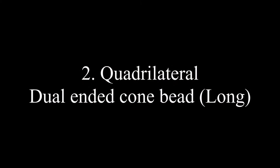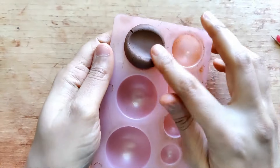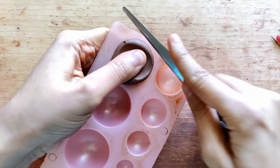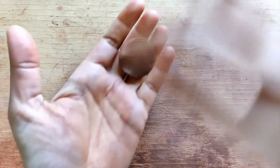Bead number two is a quadrilateral dual-ended cone bead — it's a long bead. For this I'm using the same Jumka mold; the amount of clay is totally based on how big or small you want the bead to be. Again, a little bit of water, and I make this into a round ball.